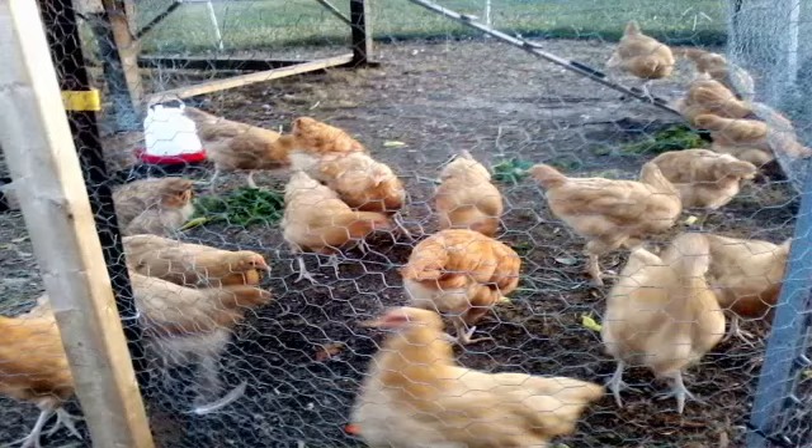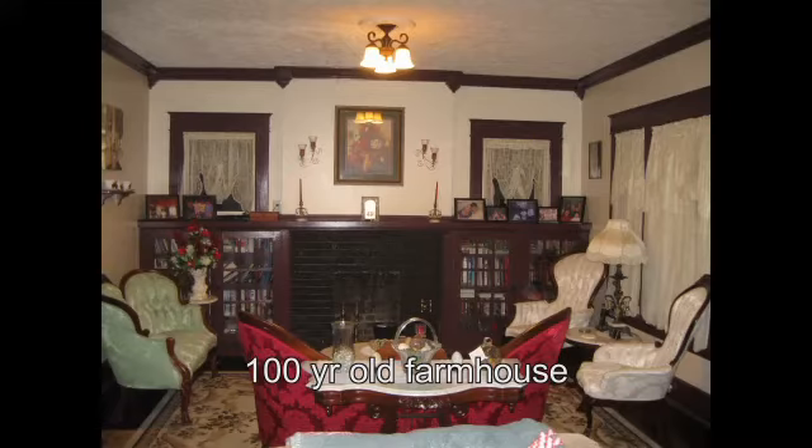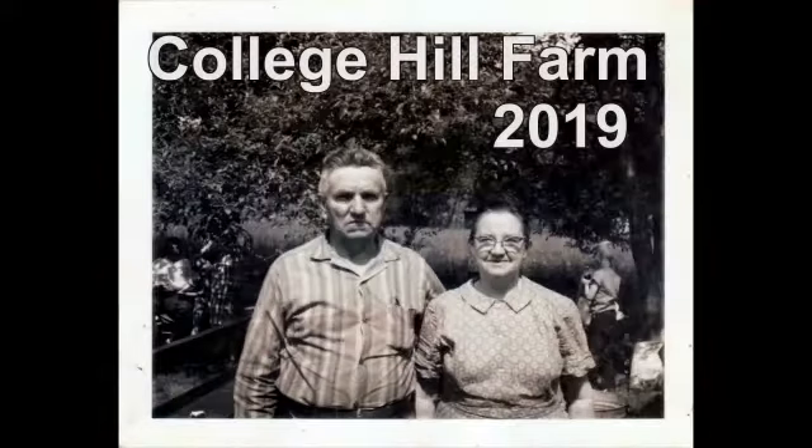From gardening, to animals, to extreme renovations, welcome to homesteading at College Hill Farm. Welcome back to College Hill Farm. Today, we're talking about potting up from paper towel germination.